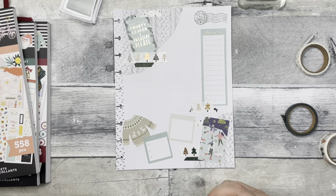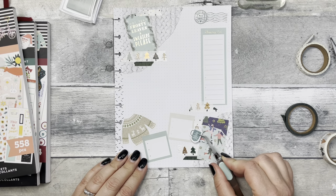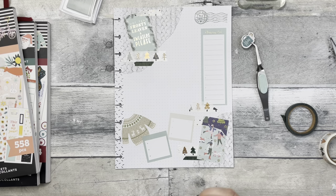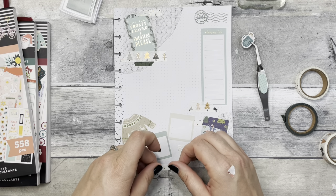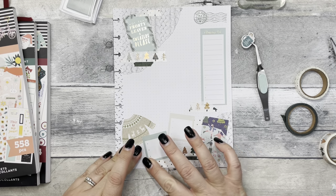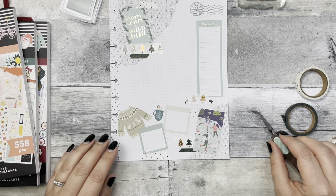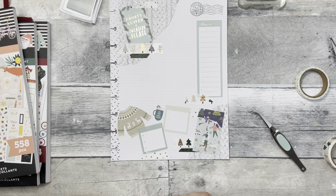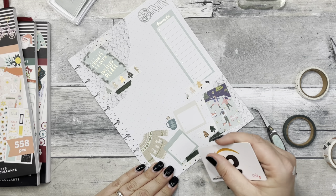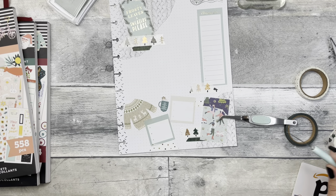Maybe we'll do a little more washi tape. I'm going to go over there. Actually, no, I don't like that there. I don't know why I don't like it there, but I just don't.